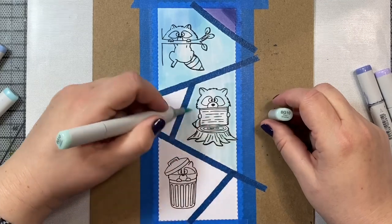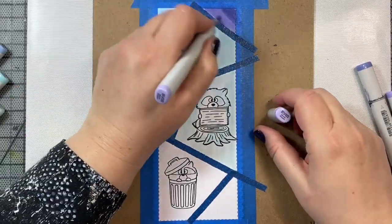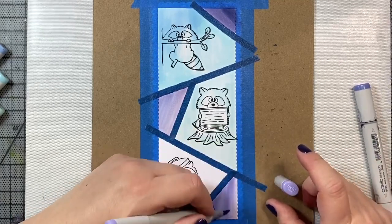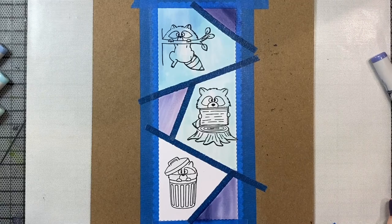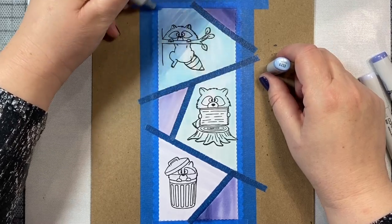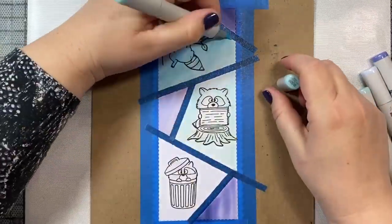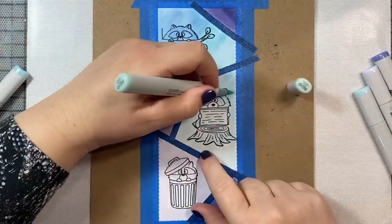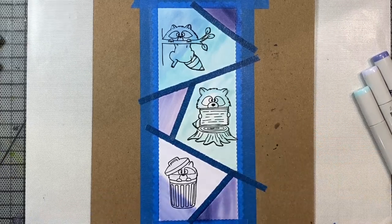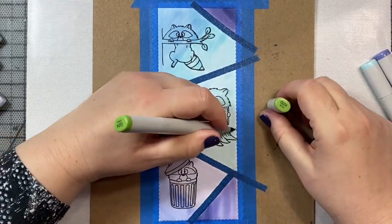We're going to use some purples and blues for our little compartments. I'm using blue violet in BV000, 02, and 04 for the purple compartments. And then the blue compartments are B000. For the little raccoon on the bottom, we're going to give him a lilac background with BV60 and then color in the ground in another color, just darkening up the little area around the raccoons that are standing on the tree stump.